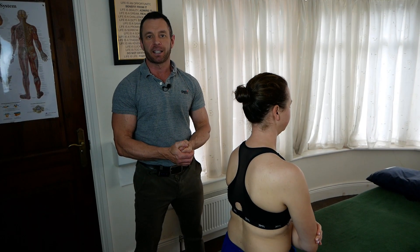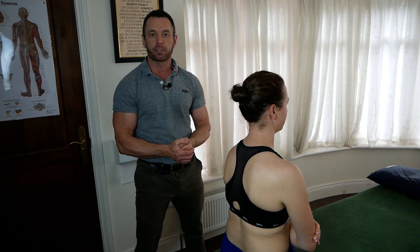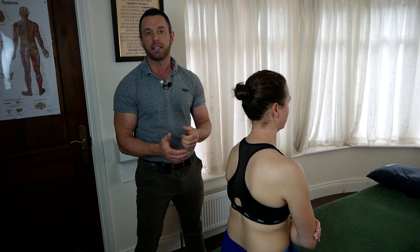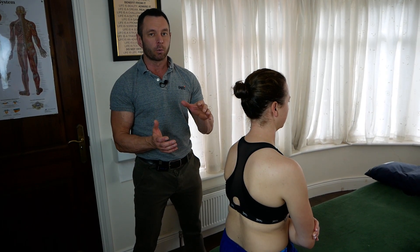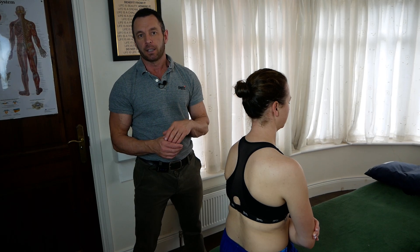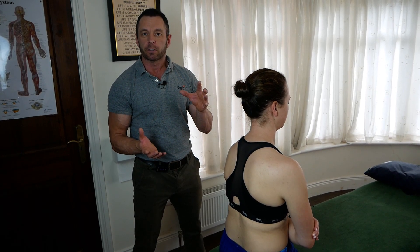Hi, I'm Neil O'Grady, osteopath, and I'm going to explain to you a muscle energy technique, or MET, for the thoracic spine. It's for a Group 1 spinal dysfunction according to Fryette's laws.